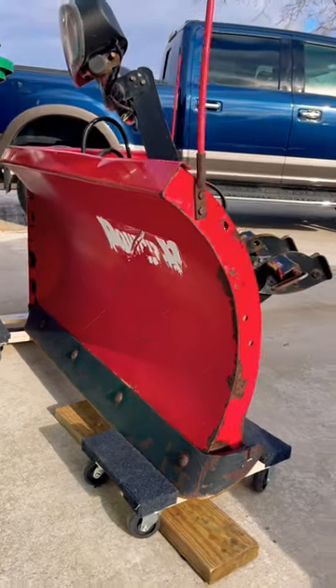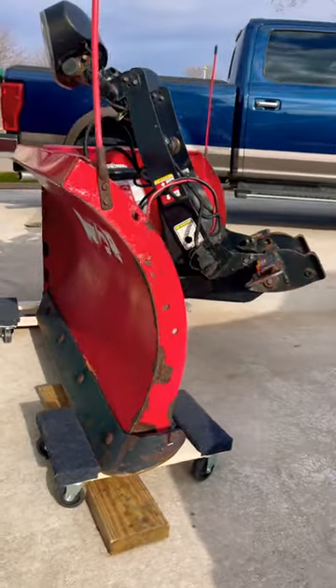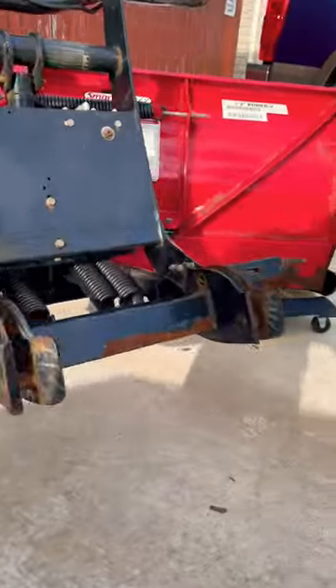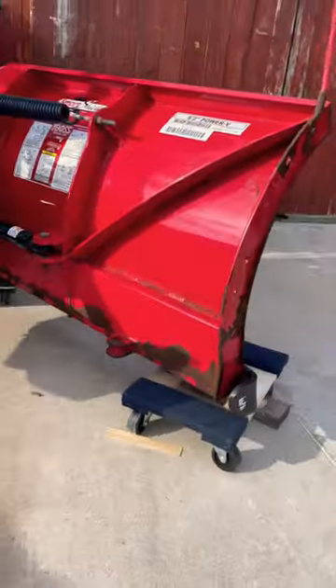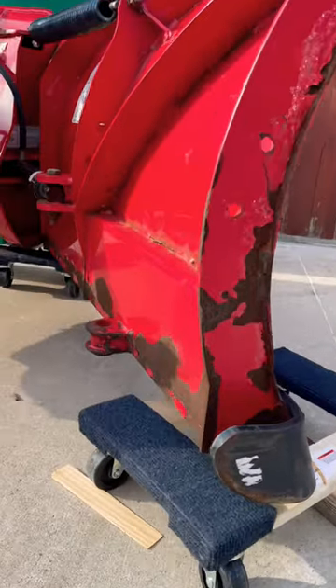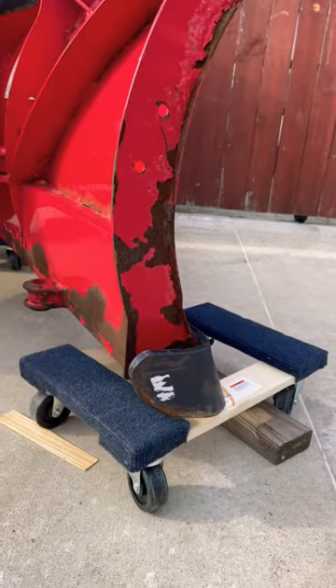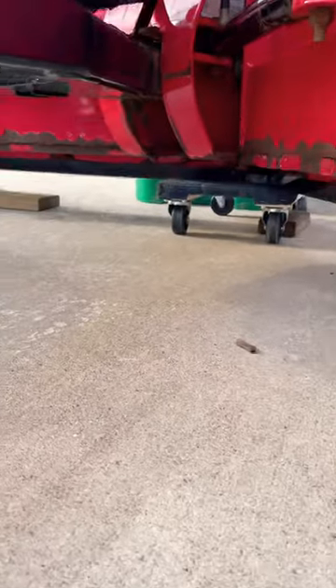We're putting the plow away for the season, and I wanted a way to move the plow around without having to hook my truck up to it every time. So we took a floor jack, jacked it up, and got one of these dollies underneath it. We did the same thing on the other side.